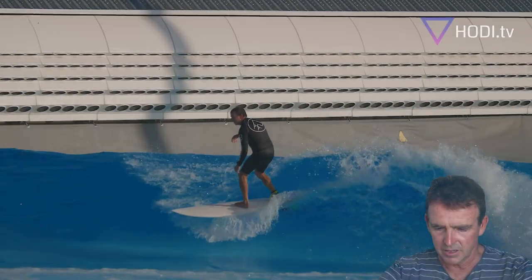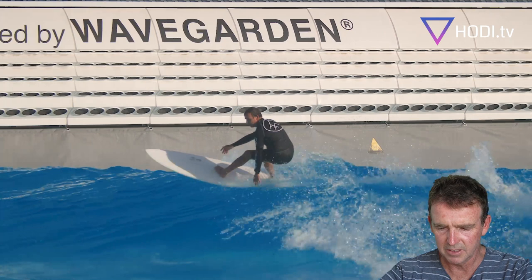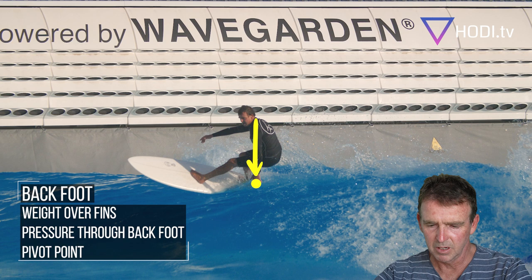Here we see a mid-face bottom turn, getting good spring out of it. You can see the fins through the water launching me up high onto the face with plenty of speed, going into a carving cutback.